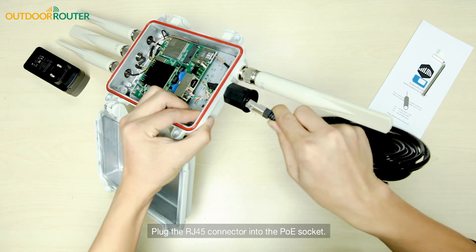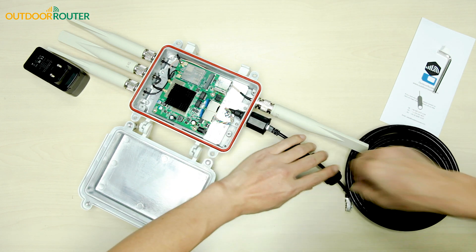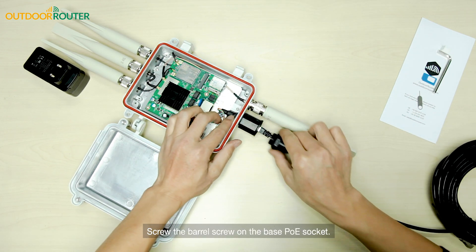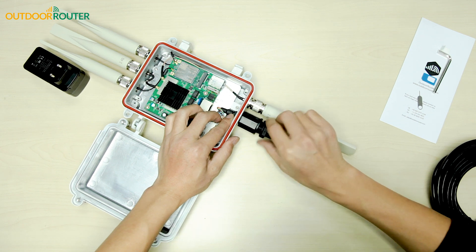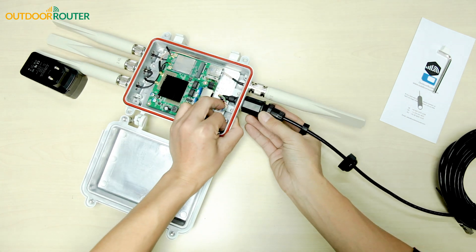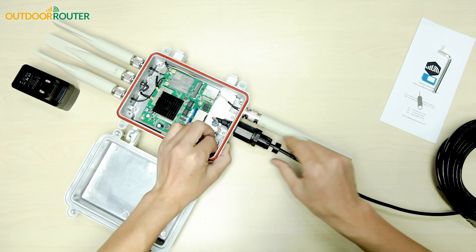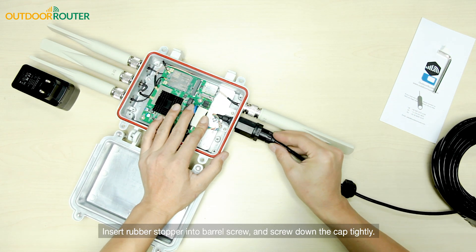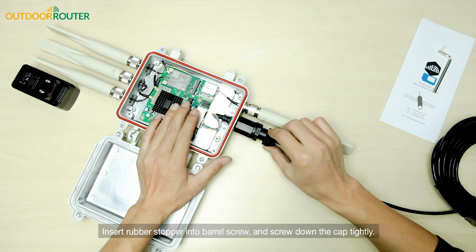Plug the RJ45 connector into the PoE socket. Screw the barrel screw onto the base of the PoE socket. Then insert the rubber stopper into the barrel screw and screw down the cap tightly.